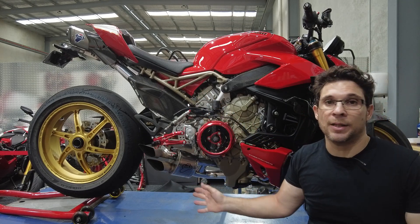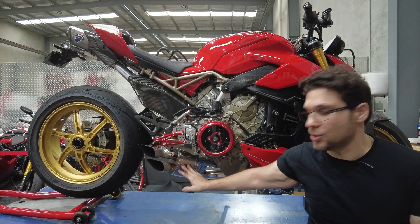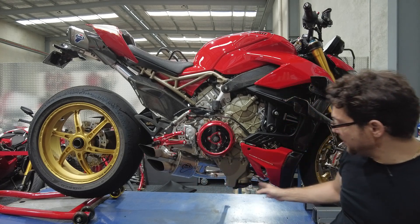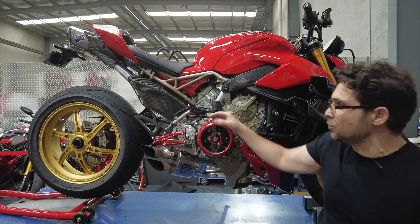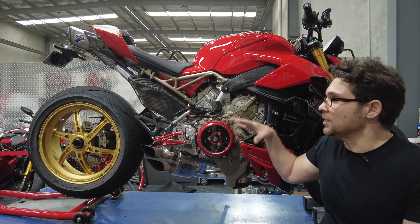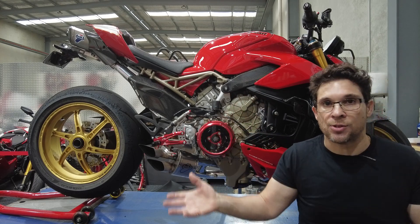Basically, my Termignoni system — I love it, it sounds awesome, best thing ever — but I'm thinking of going with black ceramic coat. In the earlier episodes I went with chrome and then did a triple coat right up in the headers which is black, as you might be able to see through there, because that gives better heat management. Obviously this system is made for the Panigale, not the Street Fighter, so I wanted to reduce temps.